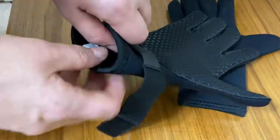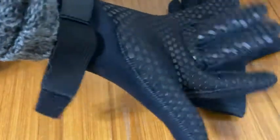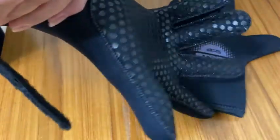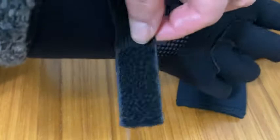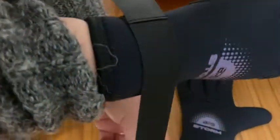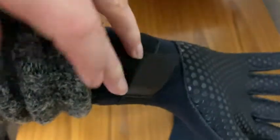These are BPS storm gloves. This is actually a replacement pair we purchased because a previous pair was left at the beach. These are really good quality gloves — they're very easy to put on, they have a velcro strap, and we're going to demonstrate how to put them on.